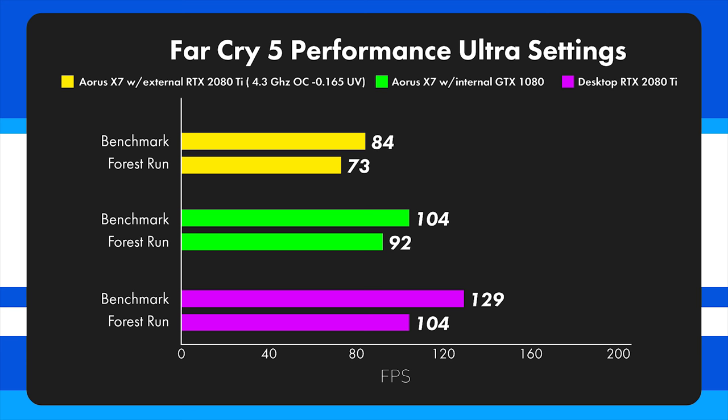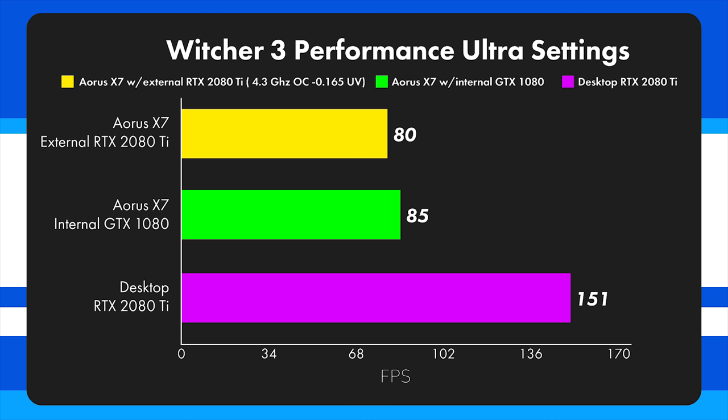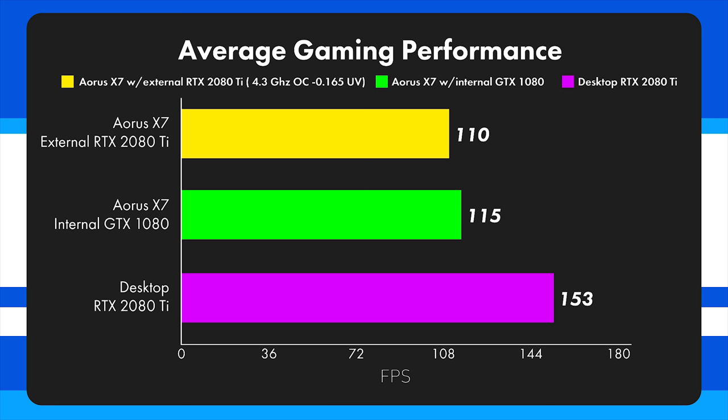The Witcher 3 performance shows the 2080 Ti really dominating, getting about 80% more performance than the laptop, with the eGPU 2080 Ti also outperforming the laptop's internal 1080. The main reason is this Witcher 3 scene is very GPU-bound, so there's no processor bottleneck and the full potential of the 2080 Ti shows. However, the 2080 Ti in the external enclosure is not living up to what the desktop 2080 Ti performs like — showing the limitations of external GPUs. The internal 1080 actually outperforms the eGPU 2080 Ti in several tests. Overall average: eGPU at 110 FPS, laptop internal 1080 at 115 FPS, desktop 2080 Ti at 153 FPS.